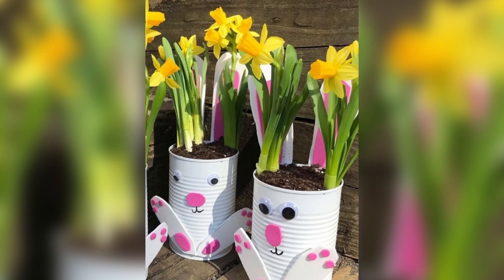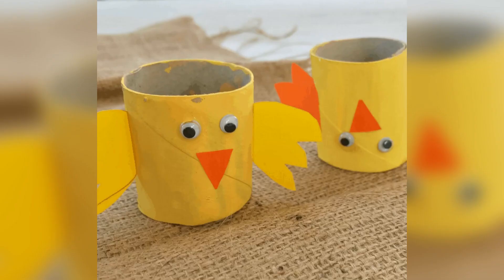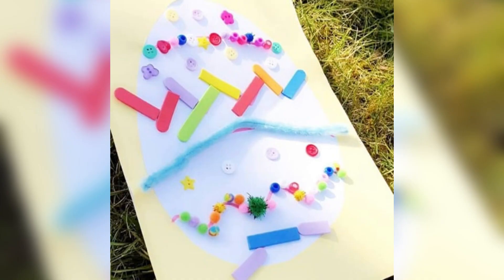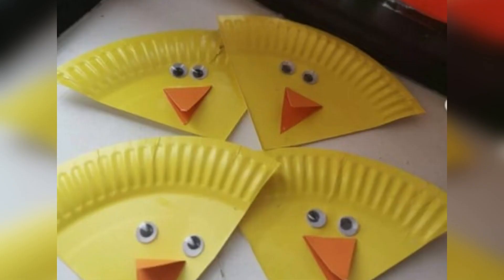Hello everyone and welcome back to our channel! Easter is just around the corner and we know how much you love celebrating with your little ones. That's why today we have a special video for you. We are going to show you some fun and easy Easter crafts that your kids will love. These crafts are perfect for decorating your home and also great for keeping your kids entertained during the holiday. So let's get started!